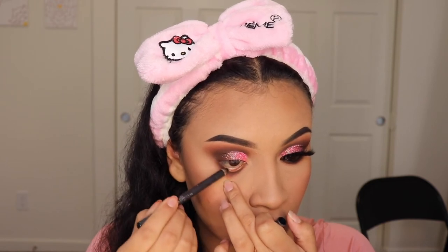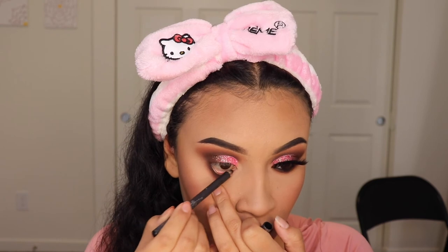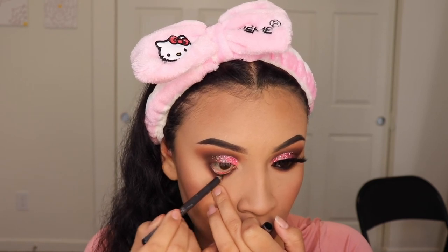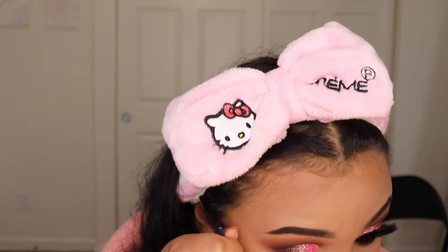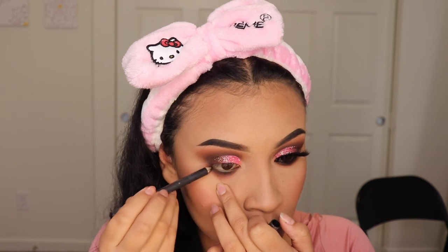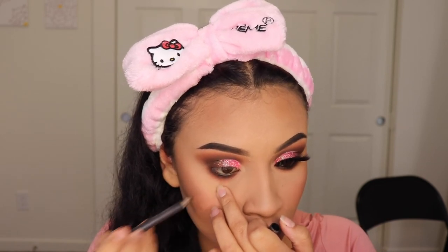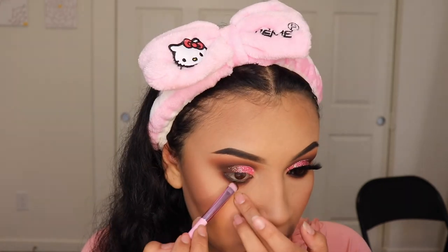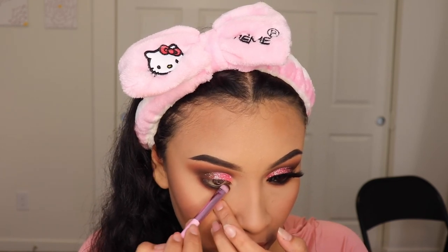Now I'm going in with my favorite eyeliner and this is from Italia Deluxe — I will link the website down below. This has been one of my favorite eyeliners and I have been using this for so long, since I started doing makeup when I was 15, and I am 25 today. So I do highly recommend this eyeliner. It's so good and creamy for under your eyes. After applying my eyeliner, I like to go in with a flat brush and just blend it side to side so it smears and looks super nice and smoky.